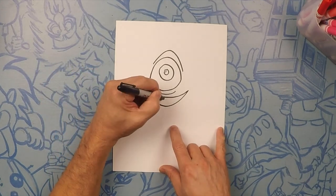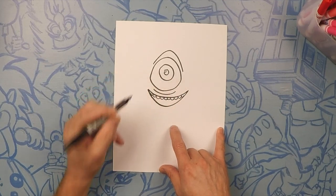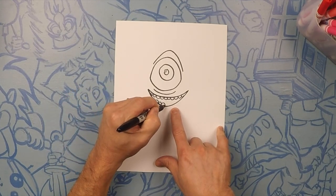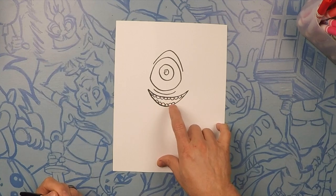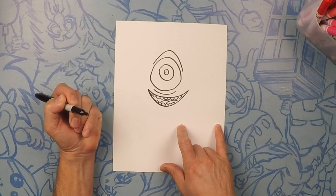We're gonna do the same thing going the other way. Now we're gonna do the bottom just the same. Inside of his mouth we're gonna do his tongue — so we're gonna do like two swooshes: one and two.